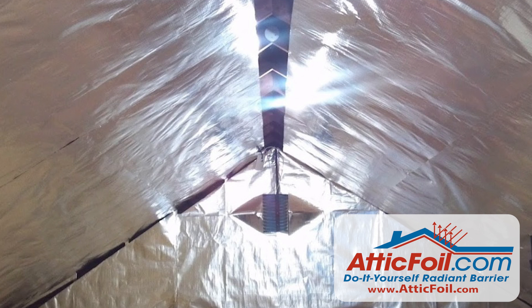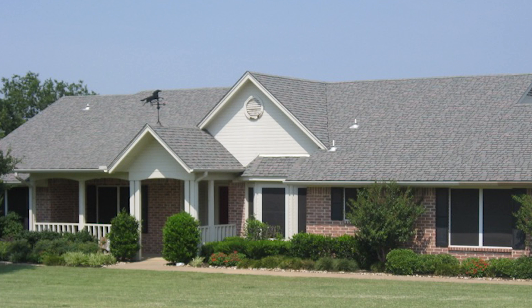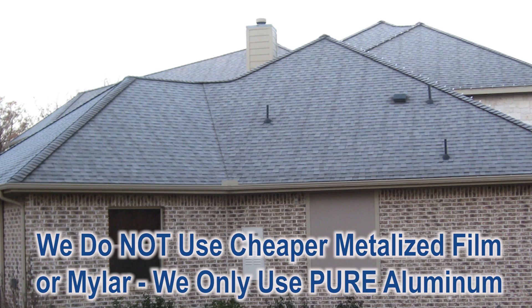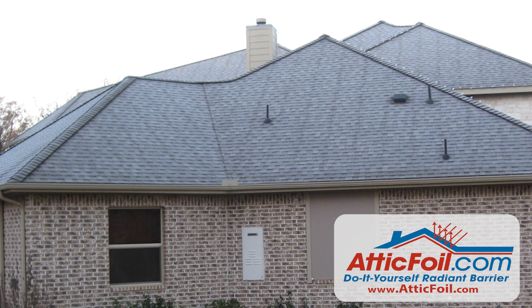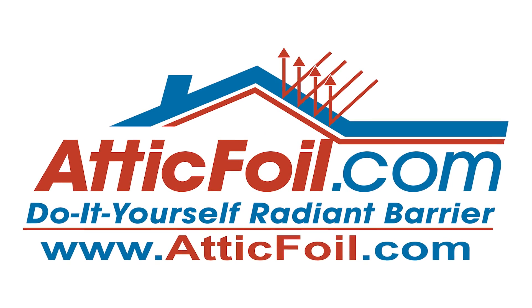The answer is yes, and here in north Texas is a perfect example. We consistently get over a hundred degree days, and most homes have ductwork in the attic, so the staple-up method is what you want to do. But we also get some extended cold periods where the super perf attic foil over the insulation would be beneficial.